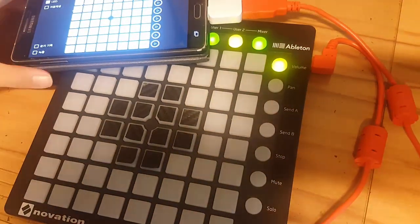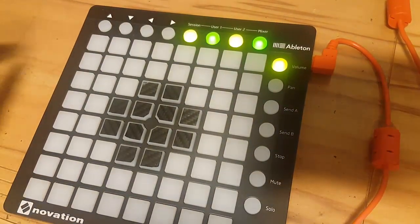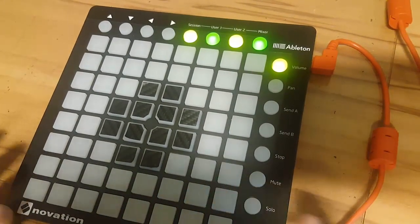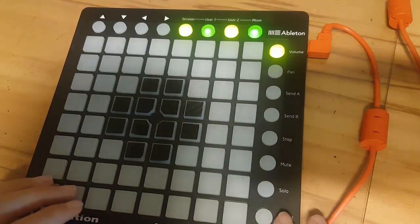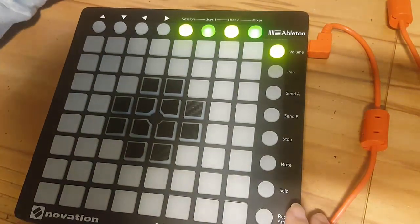Sorry, I made a mistake there, but this is how I usually record videos. Ableton is way too complicated and I'm really confused by it, so I hope I figure it out soon. But for now let's play this — let me turn the volume up.